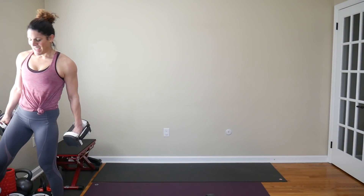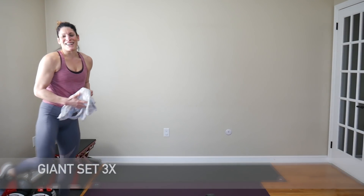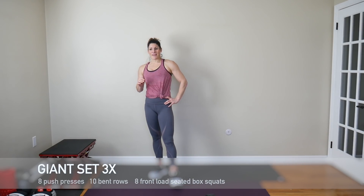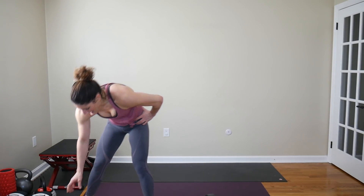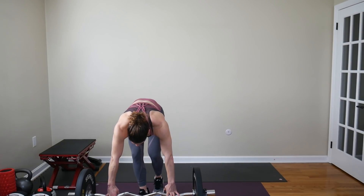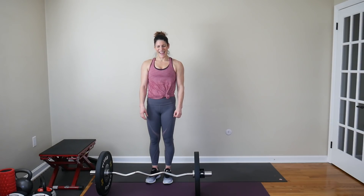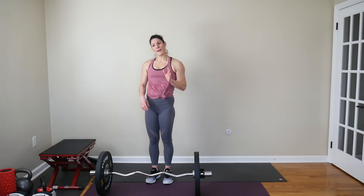Second set is actually a giant set — that means it's three moves and we're going through it three times. We're using my bar, your sandbag, or your dumbbells — you take your pick. I'm going to stay with my bar. Push press for eight reps, ten bent rows, and then eight box squats front loaded. I'm going to try to front load with my bar for those box squats and see how it goes.